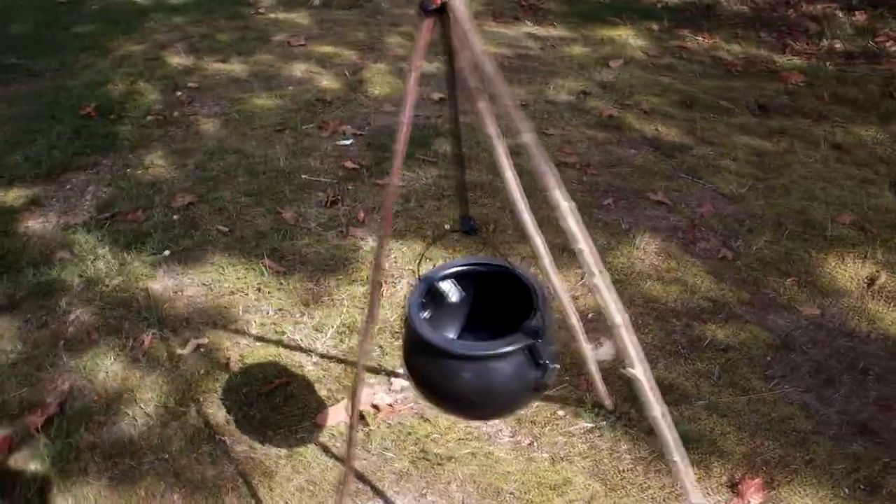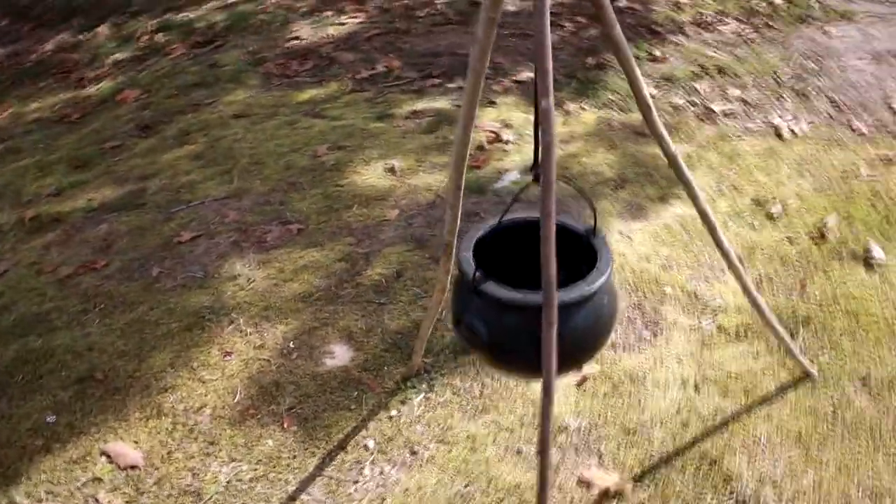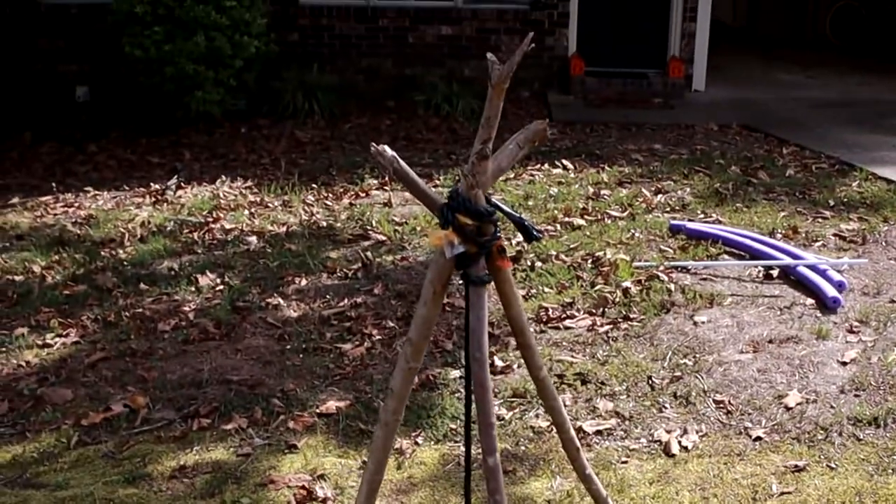Let's just jump right into it. It's hot out here so I had to put my hair up. Anyway, I just put up the cauldron thing that I had, and now I'm going to take these metal poles that I have.